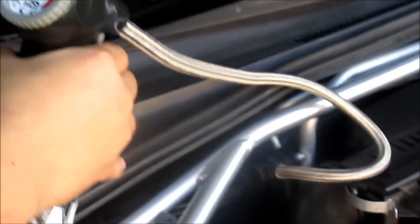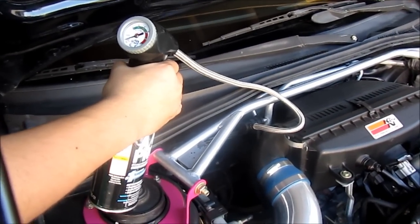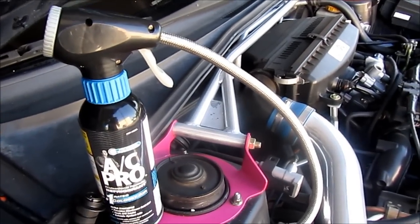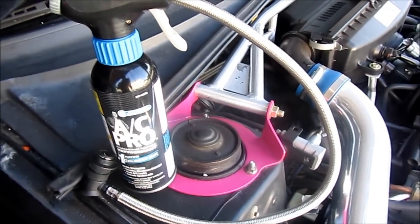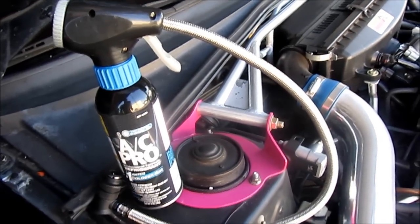You're going to do this until your AC is ice cold or until the bottle is empty. When the pressure matches the arrow on the ambient temperature outside, you can go ahead and disconnect it from your low pressure side and your AC should be ice cold now. Thanks for watching, guys.